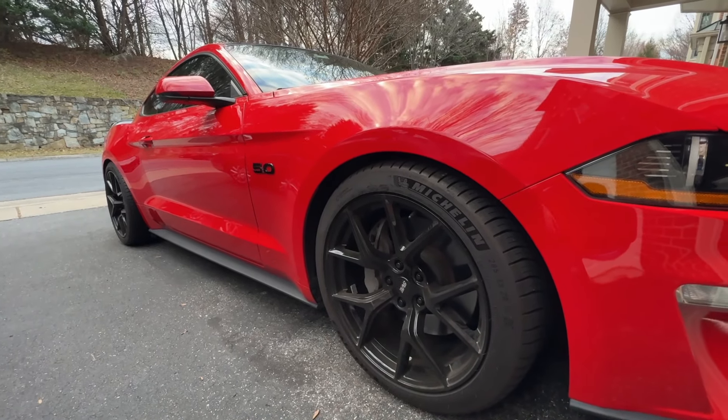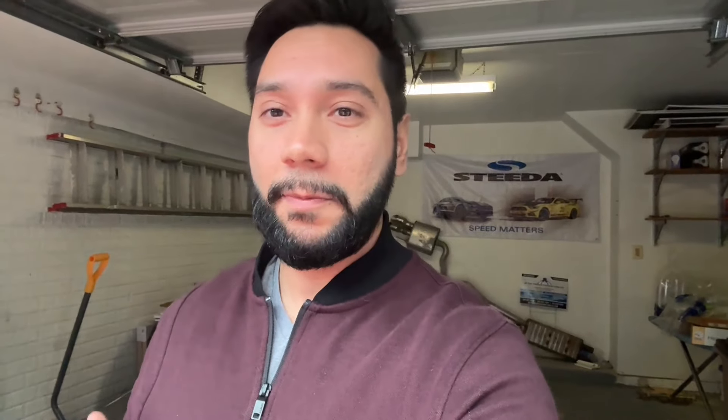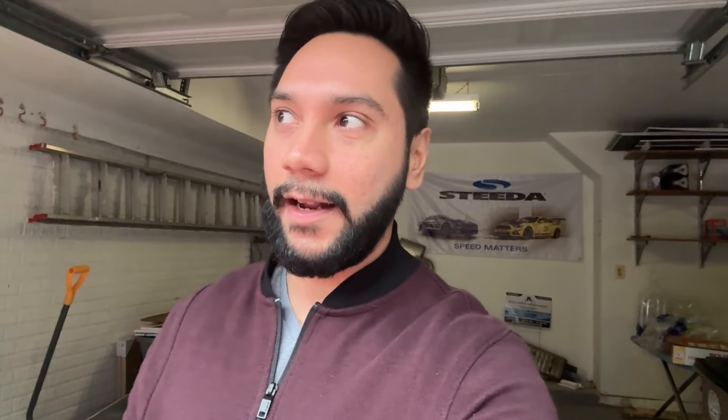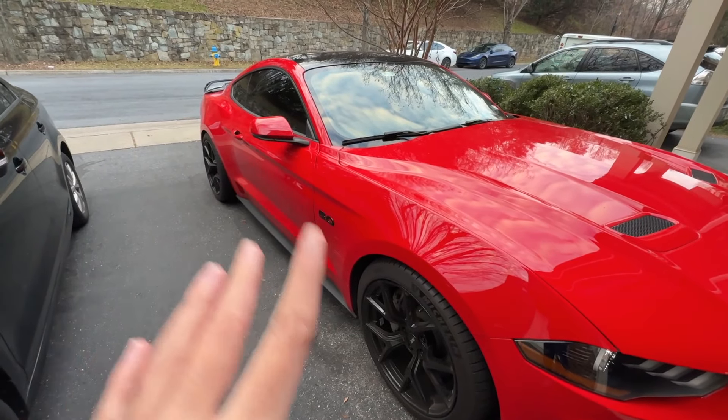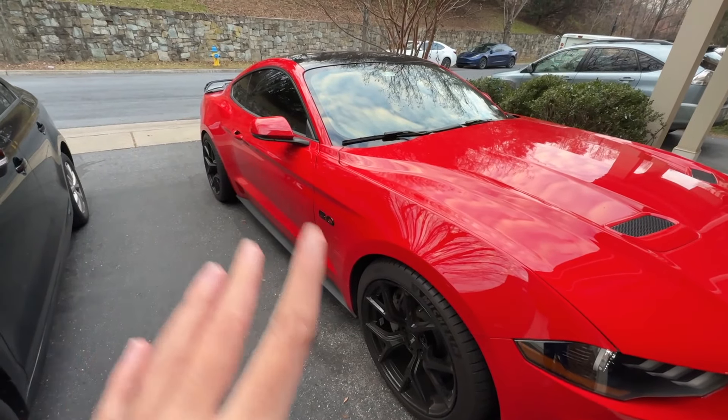I'm starting to think that if I'm going to be drag stripping or tracking this car, having a softer compound with the Pilot Sport 4S is going to make a huge difference. That's one option — bump the rear up to 305s, keep the 285s up front, and switch from All Season 4 to PS4S. I could run my current setup in winter and a different setup in summer. But my concern is that the difference between the All Season 4 and PS4S isn't huge on the street — I don't know if I'll notice it enough or if it will be enough of an improvement to justify swapping the whole setup for 0.1 or 0.2 seconds. Most of my improvement is probably going to come from seat time, not the tires themselves.